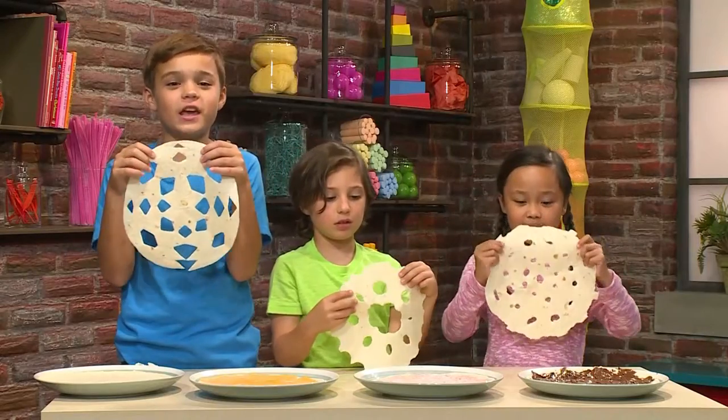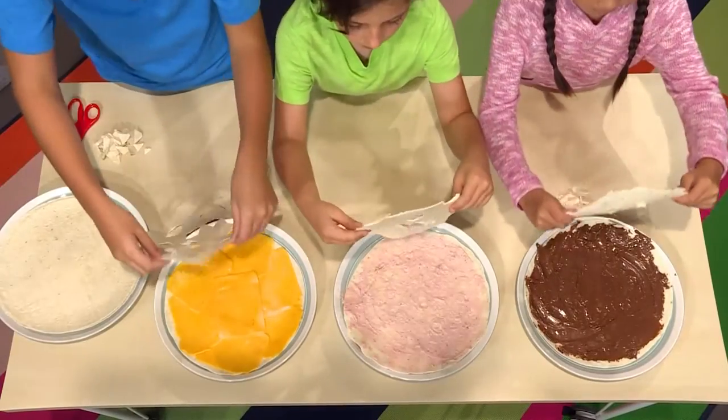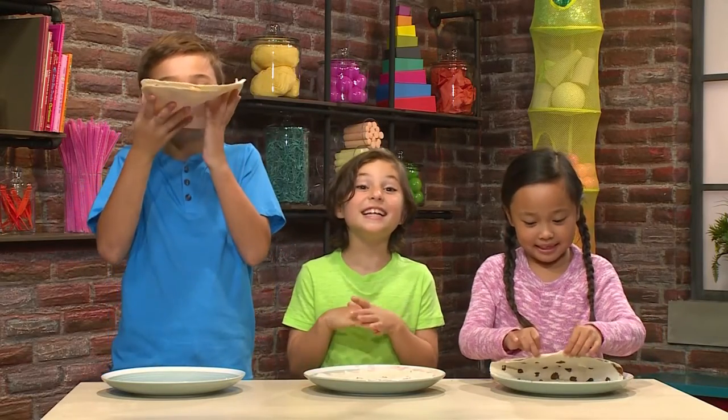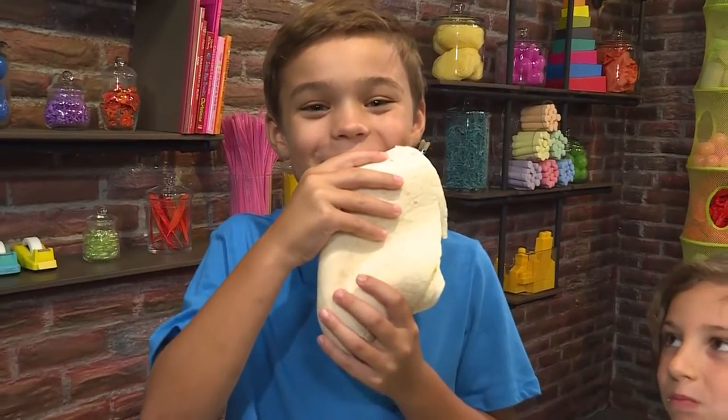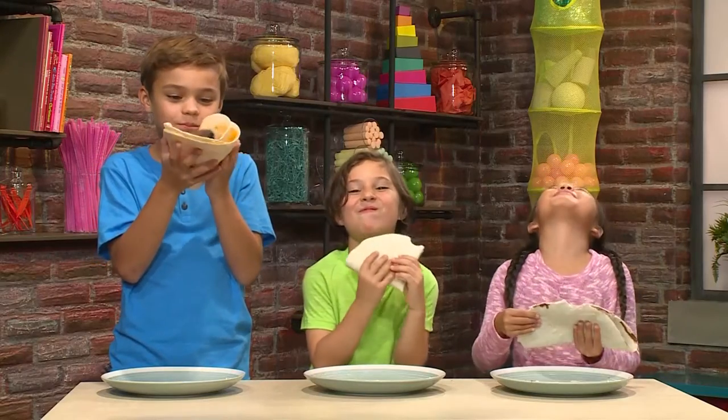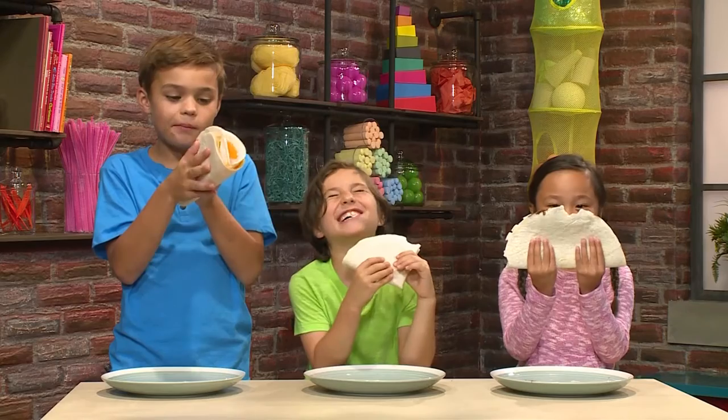Now put your snowflake on top of your filling. And the best part about tortilla snowflakes is eating them. How's yours taste, Daniel? Mmm, it tastes so good.